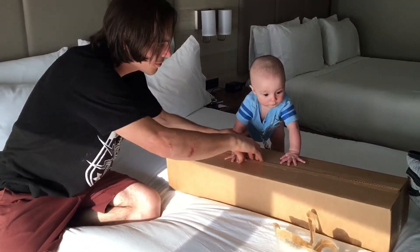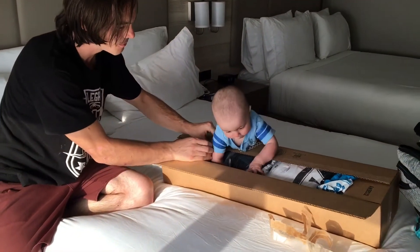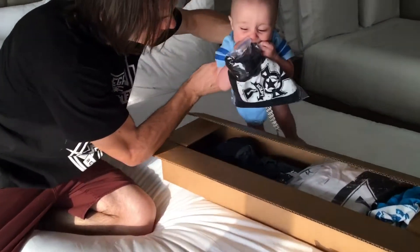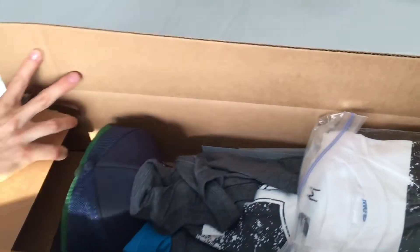Should we see what we got? Whoa, look at all this stuff. Oh, yummy. Looks like a Santa Fe t-shirt. Look at all this good stuff.